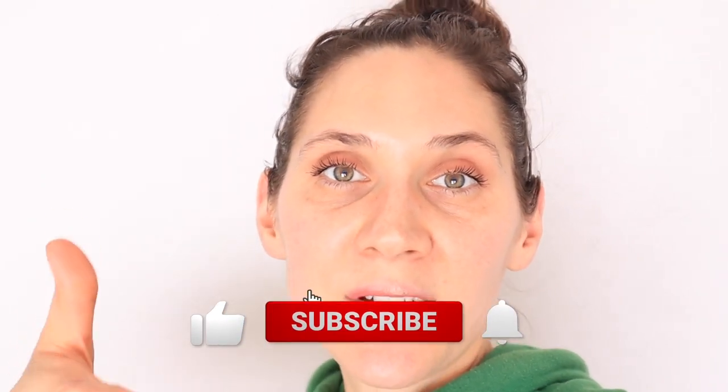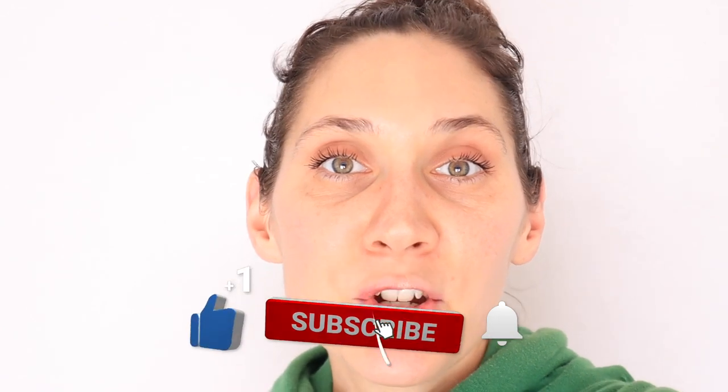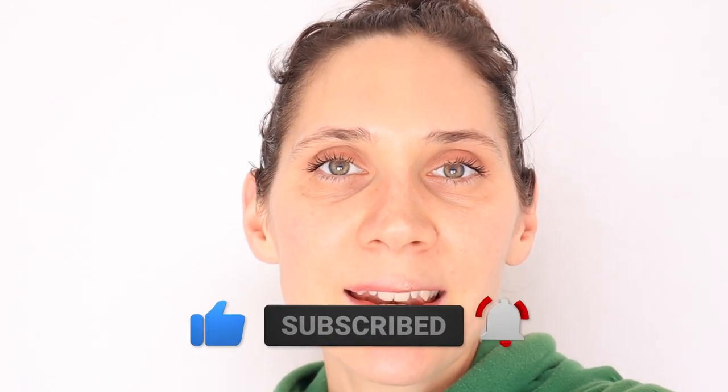If you have more video ideas for what you'd like me to make videos on, please leave a comment down below. I always love getting video topic ideas. If you liked this video give it a thumbs up, and if you're new to my channel please hit that subscribe button. I put out two new videos every week on nourishing recipes and natural living. Thanks so much for watching — see you next time, bye!